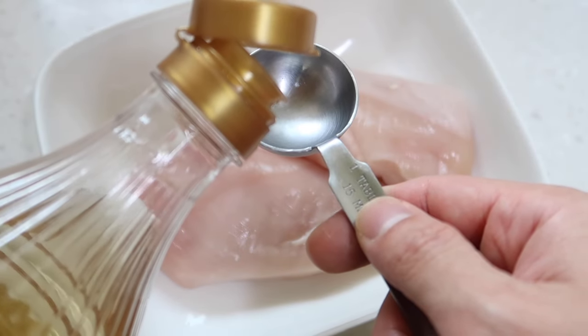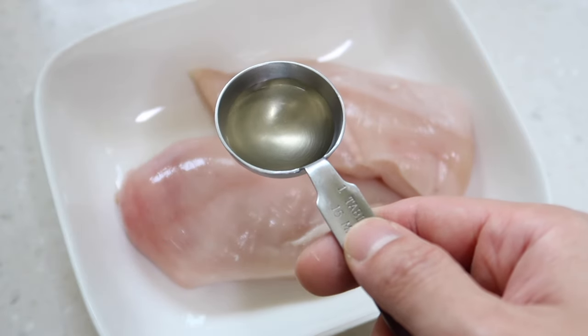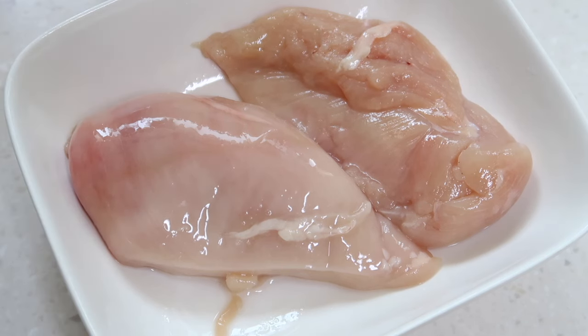I'm gonna just put a little bit of mirin. If you don't have mirin, you can just skip this step. This is just to get rid of any of the chickeny smell. About a half a tablespoon over both — just give a little toss in the mirin. While that soaks, we're gonna bring a pot of water up to boil.